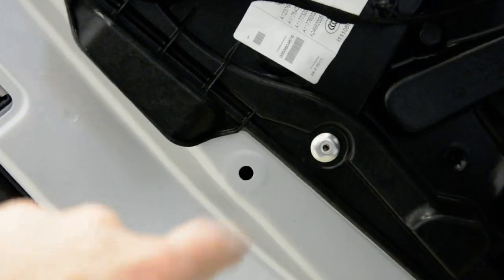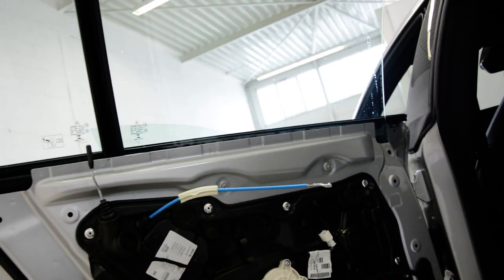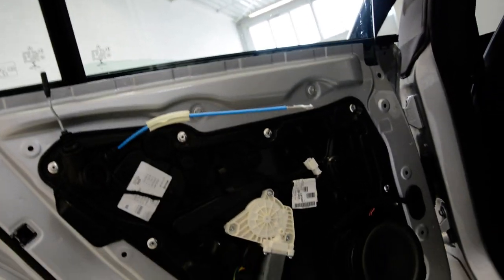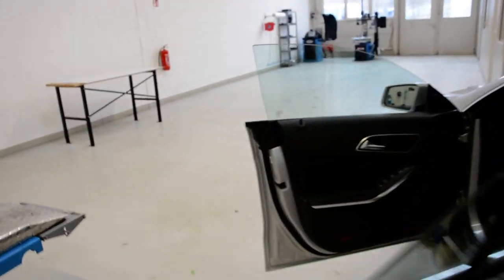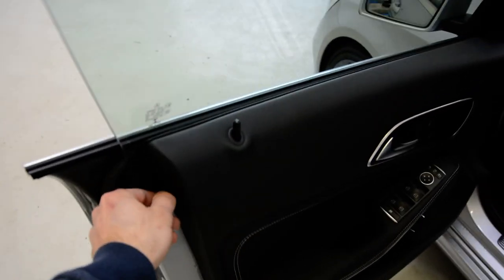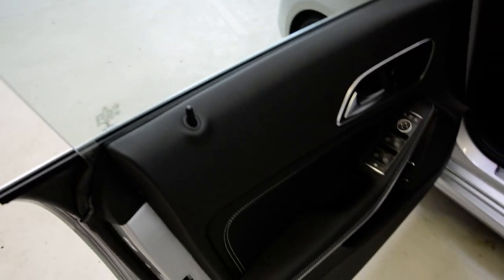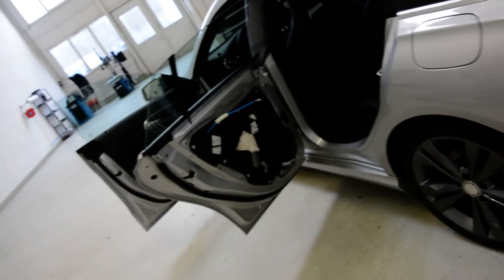You need to make holes in this panel to remove it, if you have a problem with your window or something like that. On the front door it's the same — usually it's the same, I don't know 100%, but you can try it. Thank you for watching, don't forget to subscribe. Bye bye.